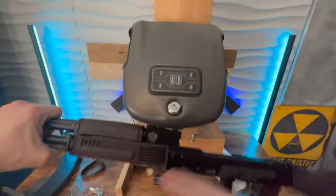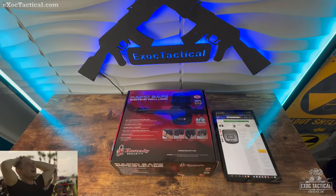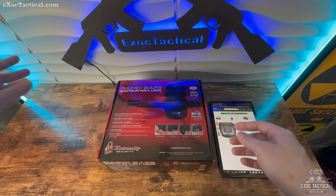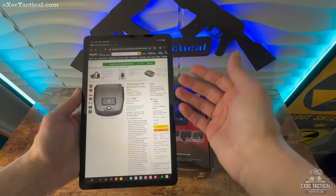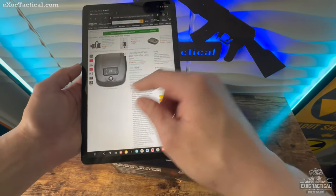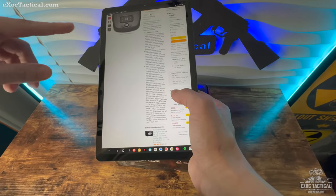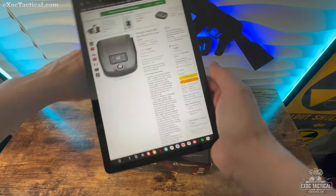All right, today we have the Rapid Safe Shotgun Locker by Hornady. It's going to come in on Amazon for about two hundred dollars. This is going to be an RFID type safe with a backup digital number pad and barrel key access. I've already tested the AR gun locker from Hornady, and the only issue I had was with the RFID wristband.